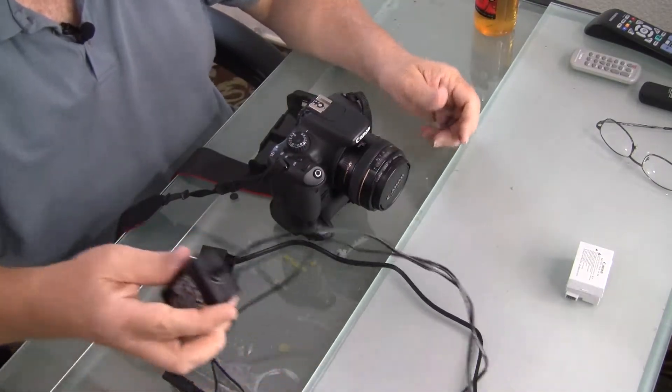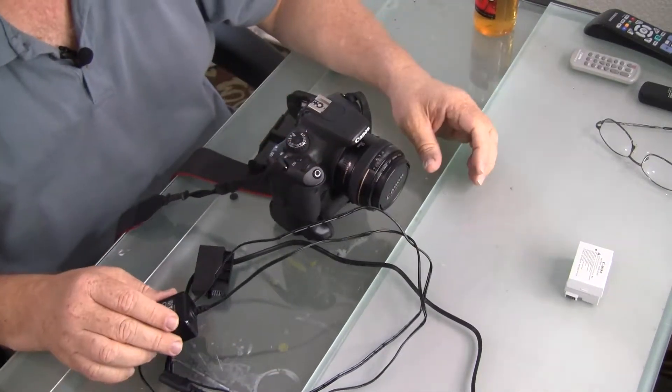I bought this at Amazon for under $20, and I'll have the link in the description if you wish to buy one — I found it one of the best buys. I also have one of these for a Nikon, but I'll demonstrate that in a second video. I want to demonstrate this one for a Canon.